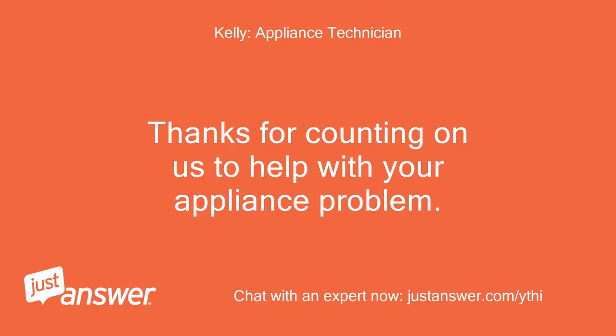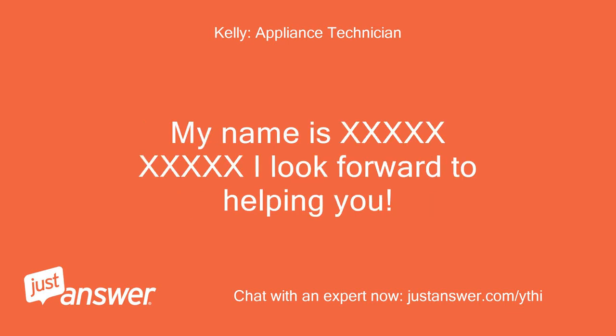Thanks for counting on us to help with your appliance problem. My name is [name] and I look forward to helping you.